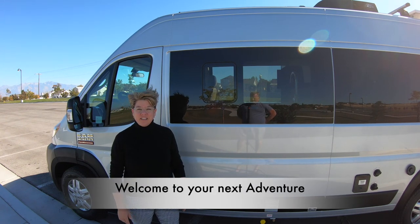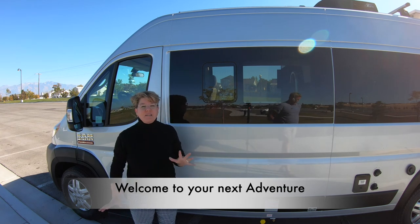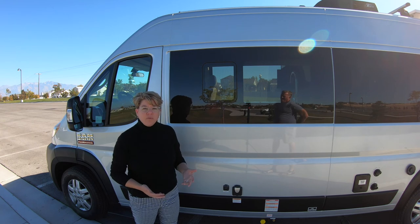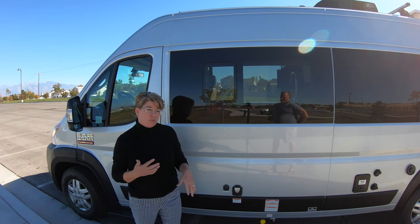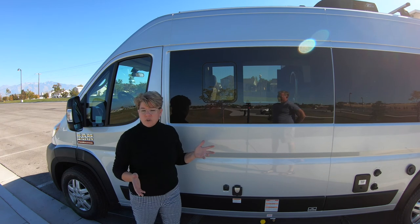Hi! We're here for your introduction to your new adventure. This is going to be such a fun time. We're so excited for you, but we wanted to show you a couple of quick things about the van. This link will be available the whole time you're renting it, so if you have any questions you can re-watch the video. We also have a book inside the van that goes over things as well.